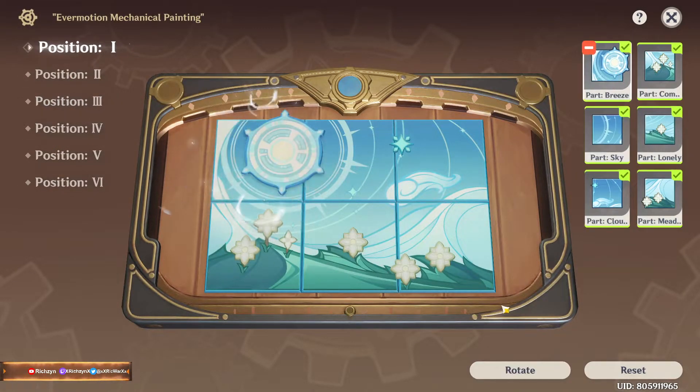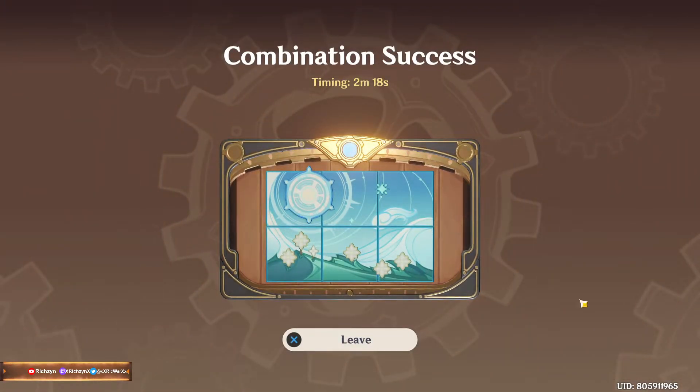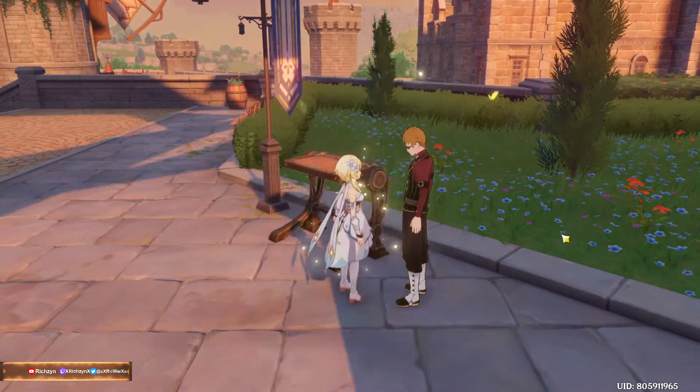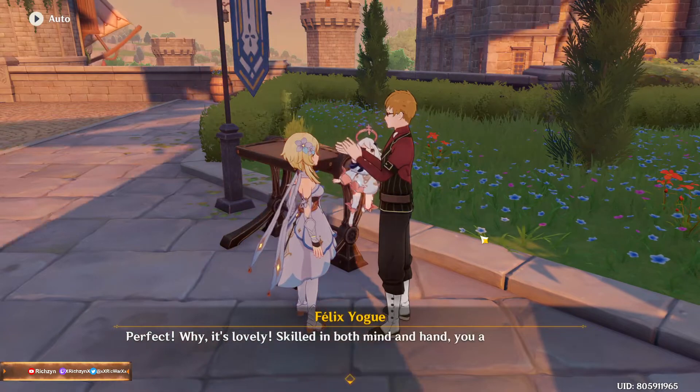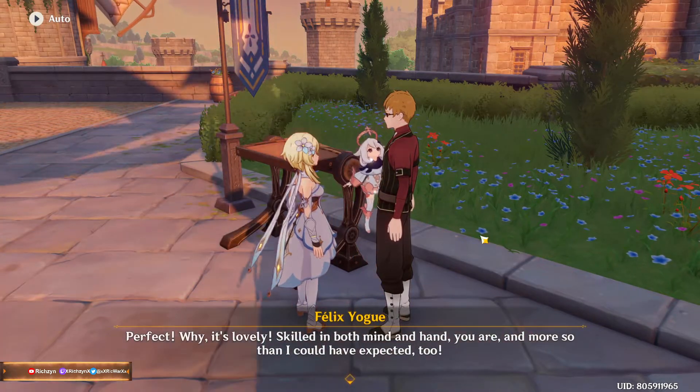Okay that actually looks pretty. I actually like this one. Oh wait, is that it? Oh, I actually want more of that because I like that kind of puzzle. Perfect!